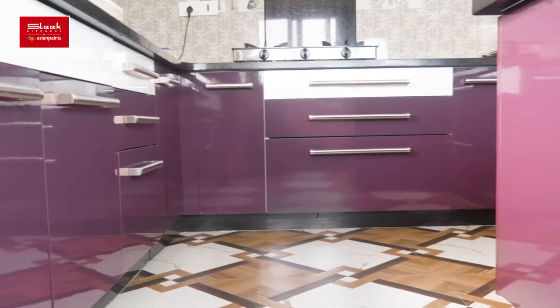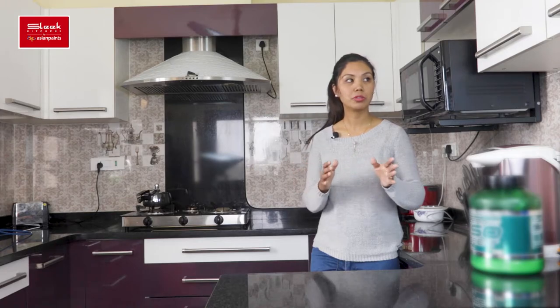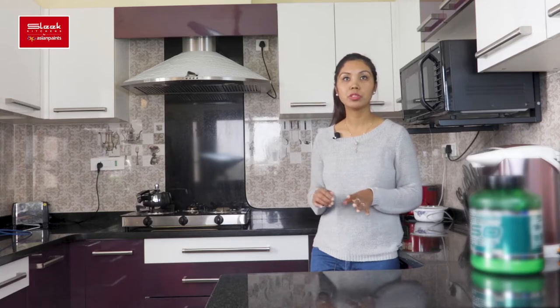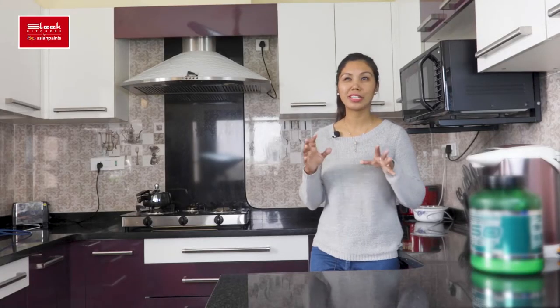This drawer can be used in every drawer. You can use the compartment — you can put a spoon separate, you can put a knife separate. You can put a drawer in the drawer.